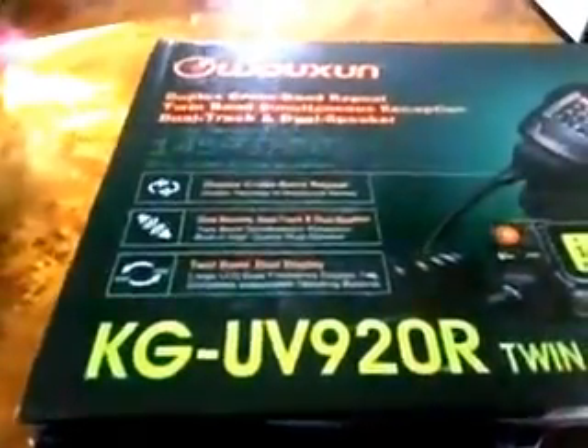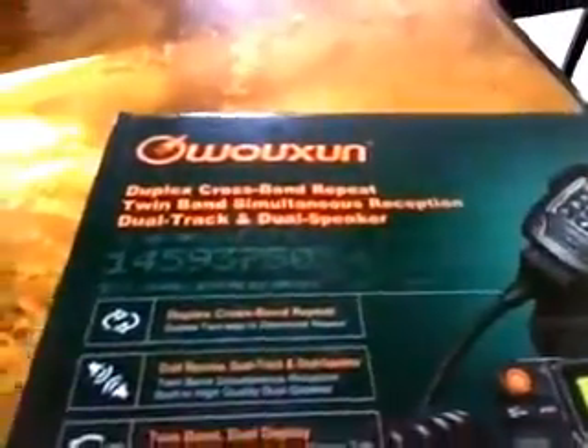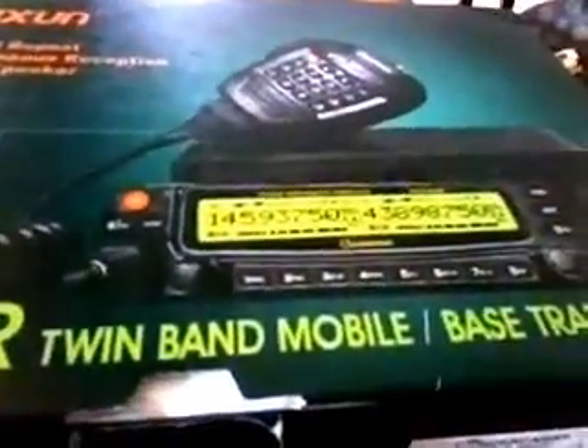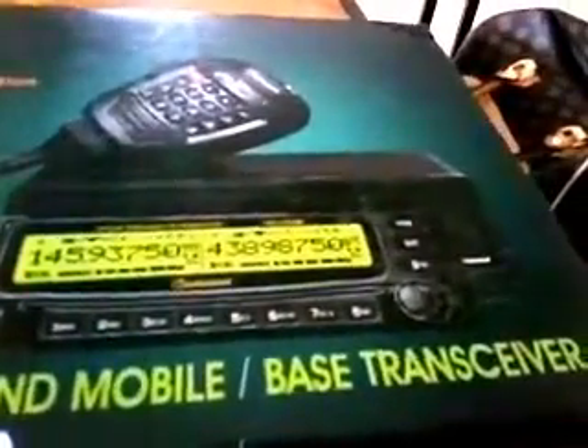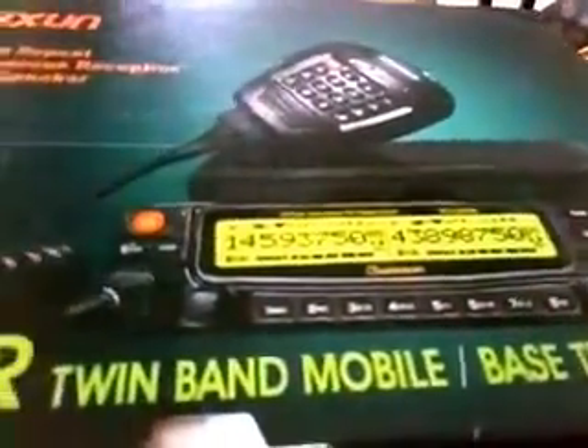Here's the next thing we'll be looking at in the next couple of weeks. It's new from Wuxum — it's the KGUV 920R, the mobile radio, that some of you saw when it first went live with the name Any Tone on the front.